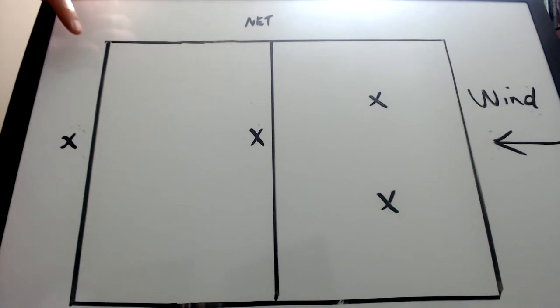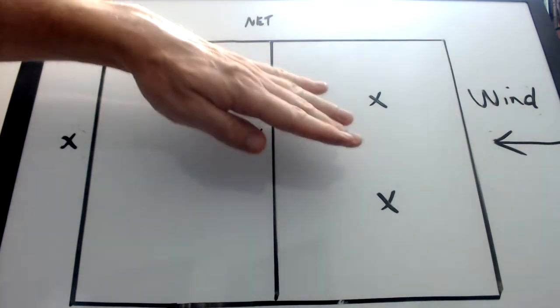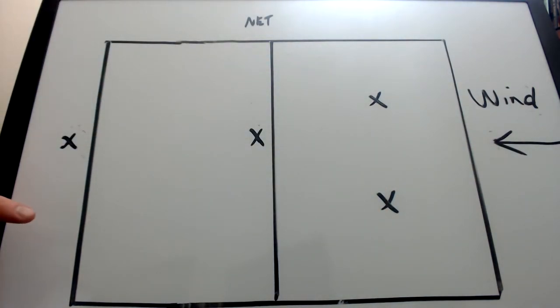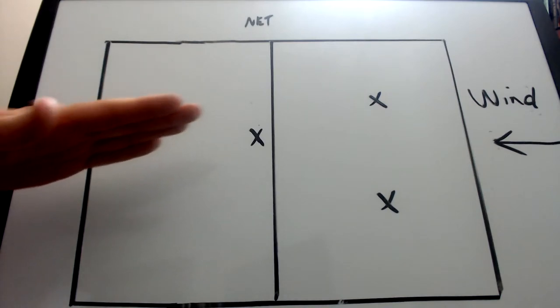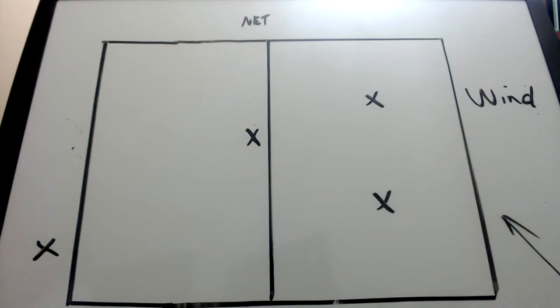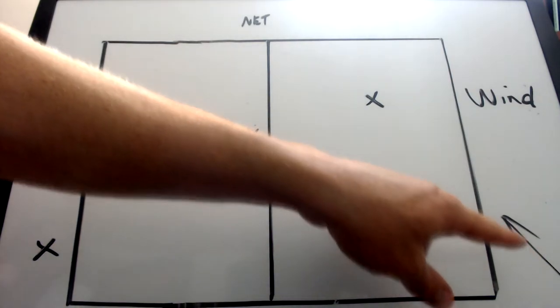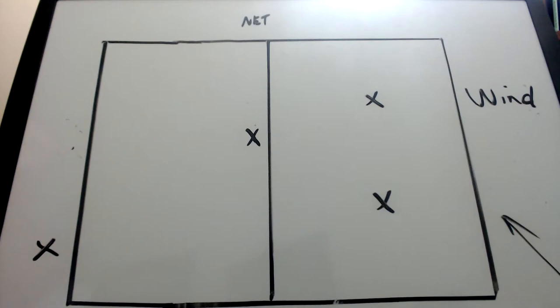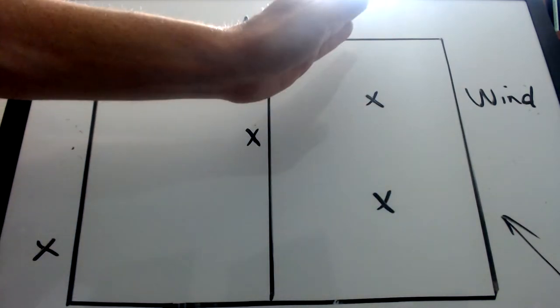If you serve from up here and serve cross court, the wind's going to push it. If you serve from this side and serve cross court, the wind's going to push it this way. In this example, the wind is blowing cross court. It's better to serve the ball from here towards the middle, or maybe even down the line, because the ball's going to be pushed across court.